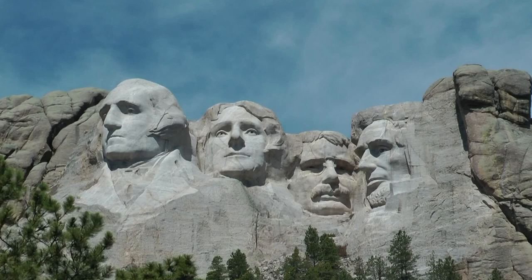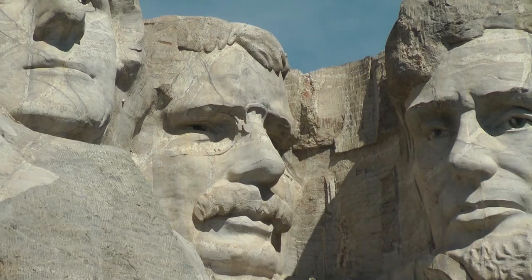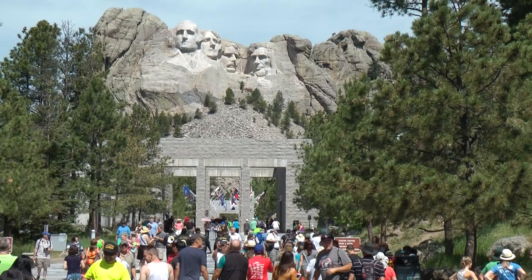The last sculpture, second from the right, is Theodore Roosevelt. At only 42 years of age, he became the 26th President of America. As you can see, the sculpture is set much further back than the others — this was because of poor rock quality. Take a close look at Roosevelt; even his glasses are present.